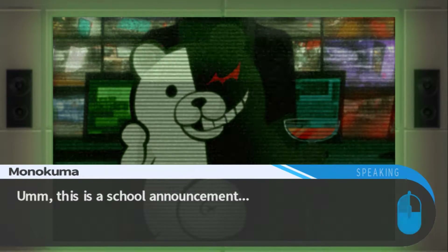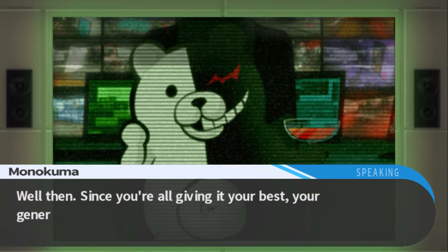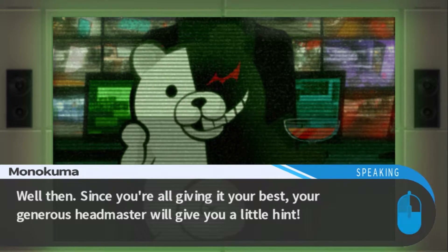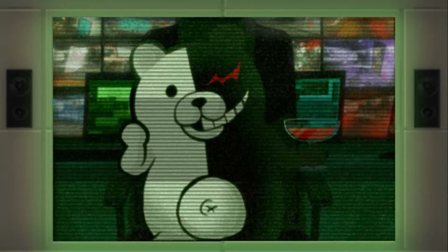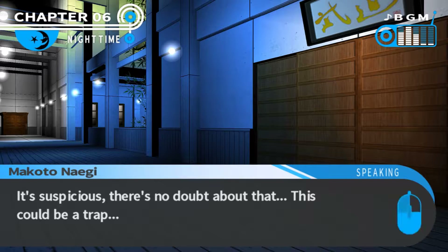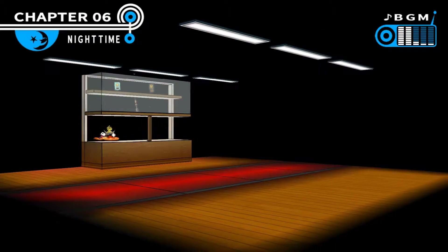This is a school announcement. Is everyone working hard? Is your investigation coming along nicely? Well then, since you're all giving it your best, your generous headmaster will give you a little hint. What sort of hints? For those of you who are interested, please make your way to the gym as soon as possible. Why didn't he just say ASAP, you freaky bear? Now he wants to give us a hint? It's suspicious - there's no doubt about that. This could be a trap. But even knowing that, he said to go to the gym. He could be trying to throw us off.